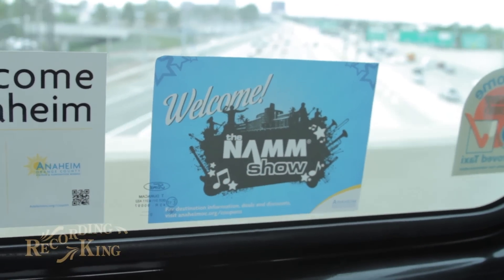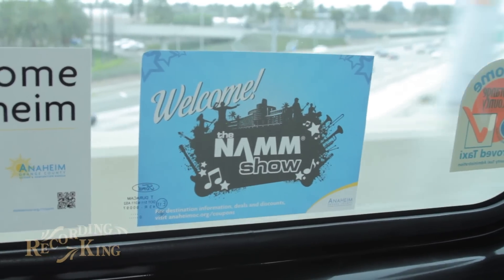Hey, I'm Ashley from Recording King. Welcome to Winter NAMM 2014. I'm here with Travis Atz, our Director of Product Development. One of the series that we're really pushing for NAMM 2014 is our new Starlight Series of banjos. What can you tell me about the Starlight Series, Travis?